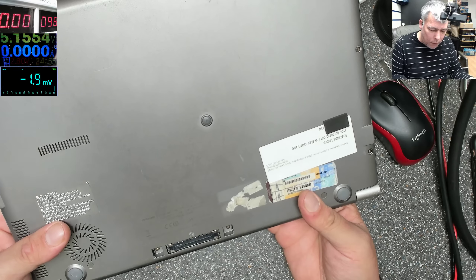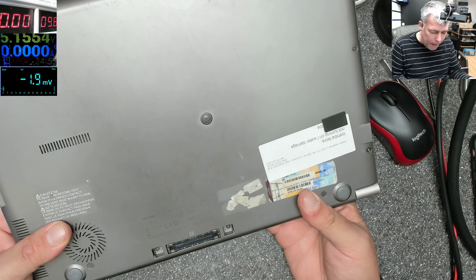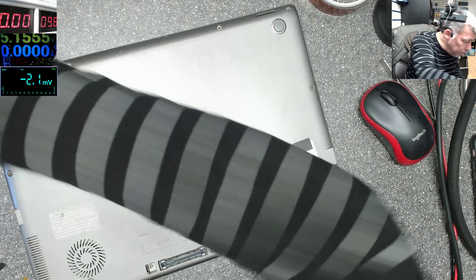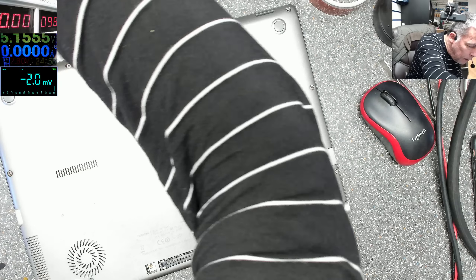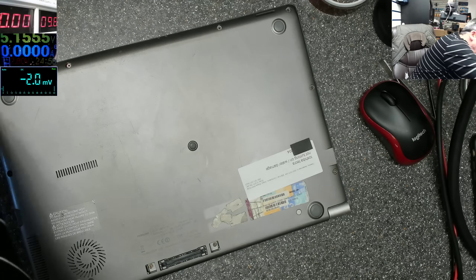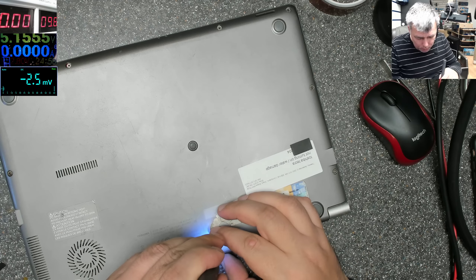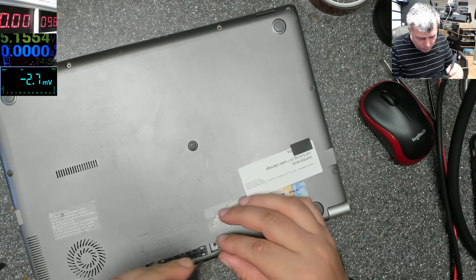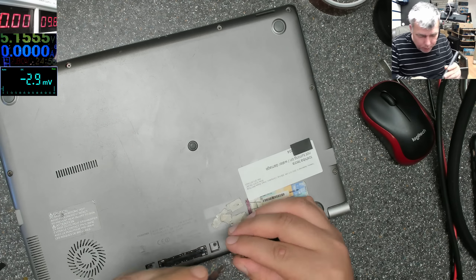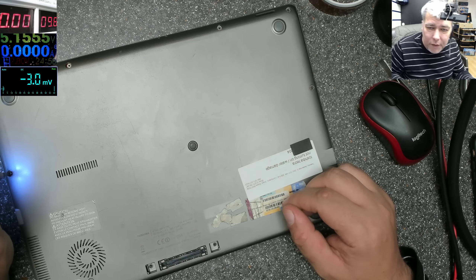This is a Toshiba Tecra Z40-A-18R. Let's open this quickly and see if we can fix it. It's not very damaged, we can fix it. If not we're gonna start another job because obviously you can't fix everything.